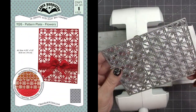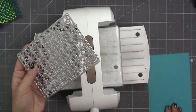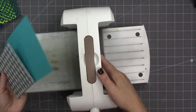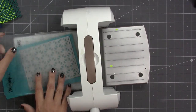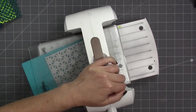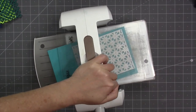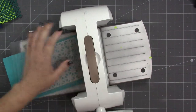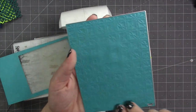The third pattern plate is the flowers design. This one is definitely the most intricate and it has an outside border, so those two things combined are going to require a few passes if you are not using a precision base plate or a metal shim. If you're just using a regular die cutting machine, run it through on the diagonal and then right back through again — give it a double pass to start.